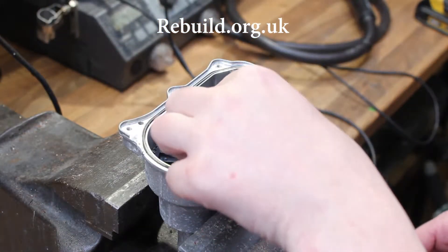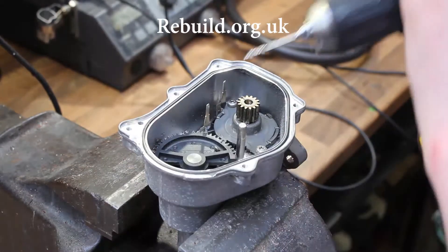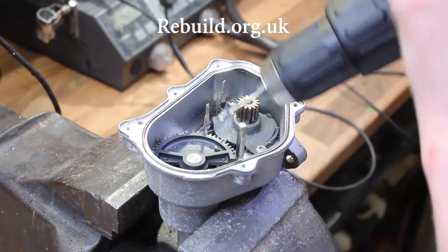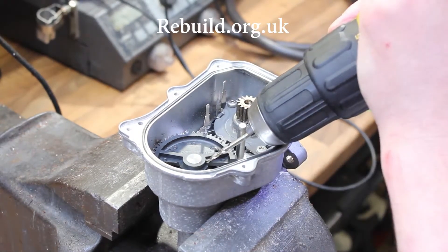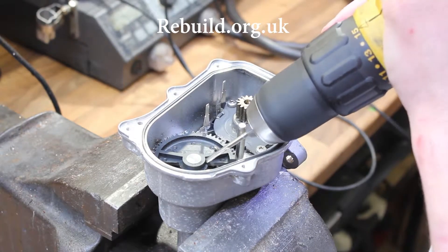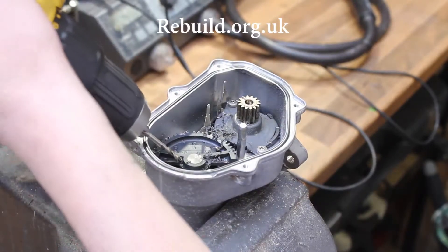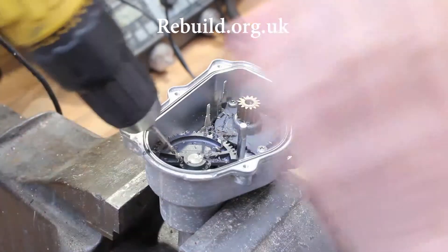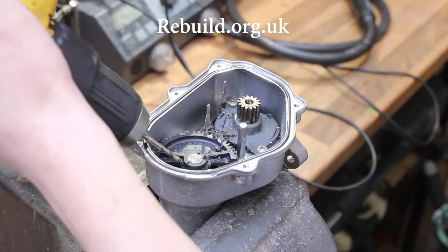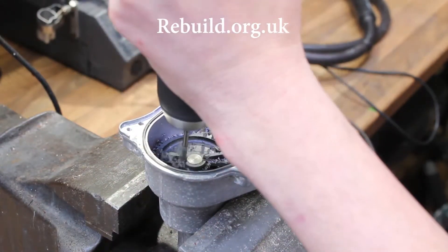Once you've removed the circuit board, to remove the half gear, slide out the full gear and drill at a 45-degree angle using a three-mil drill bit on either side of the half gear, weakening it. Drill in at 45 degrees, then twist the drill up — but don't touch the splines or the shaft in any way, just go in deep enough and lift it up.